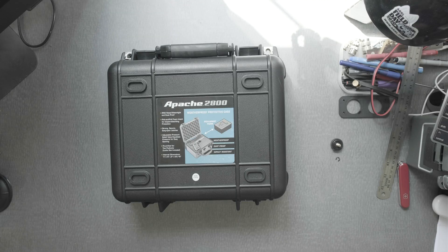Hi everyone, welcome back. What I want to do is place my IC-705 in a weatherproof protective case. This one's the Apache 2800, where I got it at Harbor Freight.